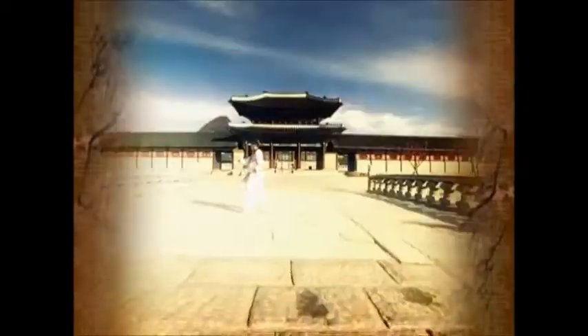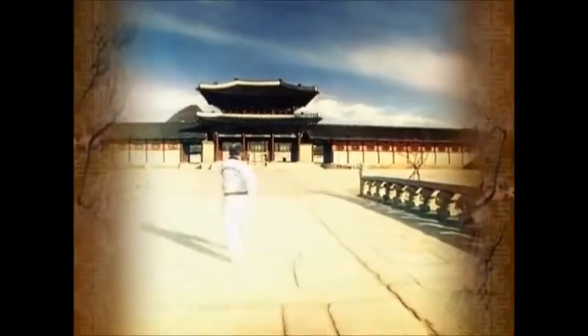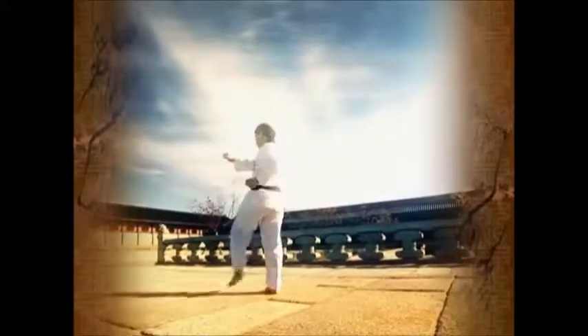The new move is Olgul Jirugi, and this sequence has many Apshagi moves to enable trainees to familiarize themselves with the move. Daeguk Ijang is for seven Gup trainees.